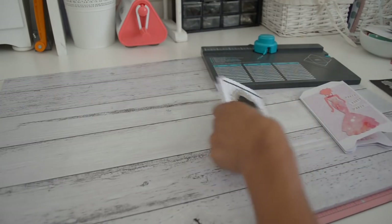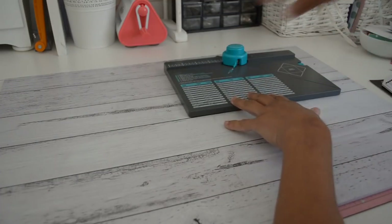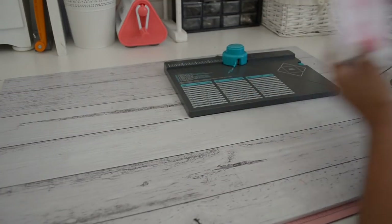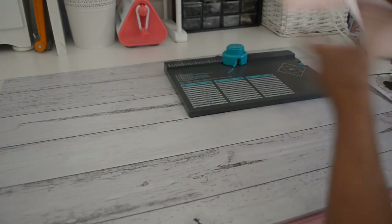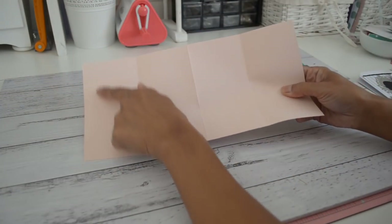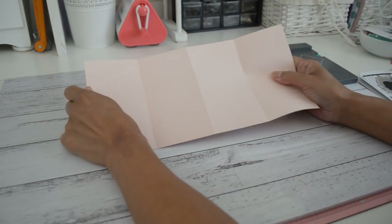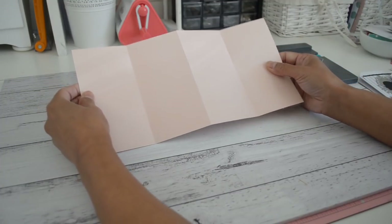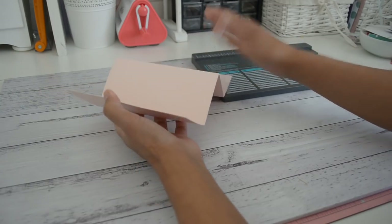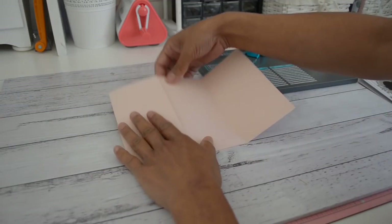Now I'll show you how to make it. You can get two of these projects out of one 12 by 12 sheet — we'll make the taller version. You'll need to cut your cardstock to 6 inches by 12 inches. Then score it at every three inches: at 3 inches, 6 inches, and 9 inches. Once scored, accordion-fold it with the left side folding up, the next fold going back, and the next going forward, so you have an M or W shape.